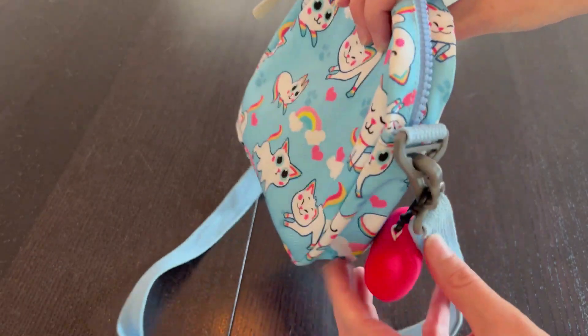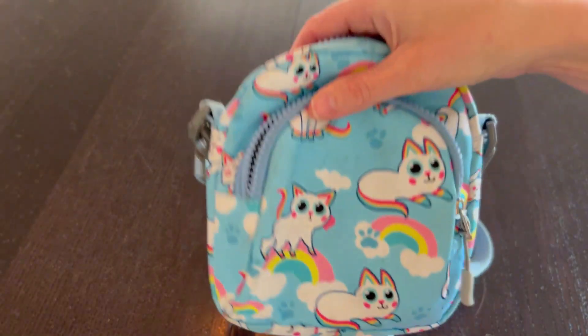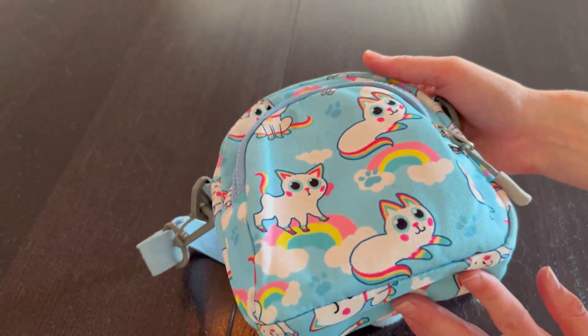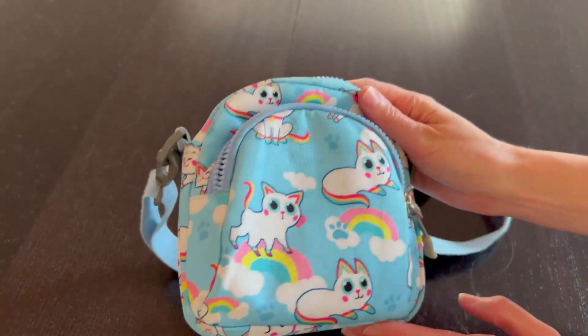It is just an adorable little purse with embellishments if they choose or not. I love that she makes this bag her own, and I love how much she's used it. A wonderful little bag.